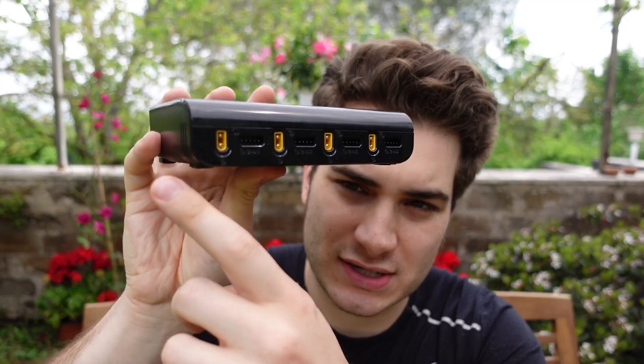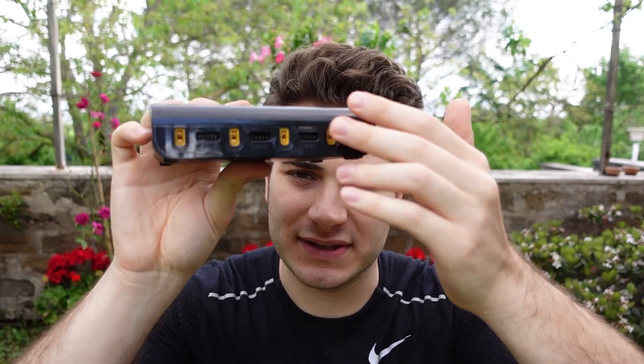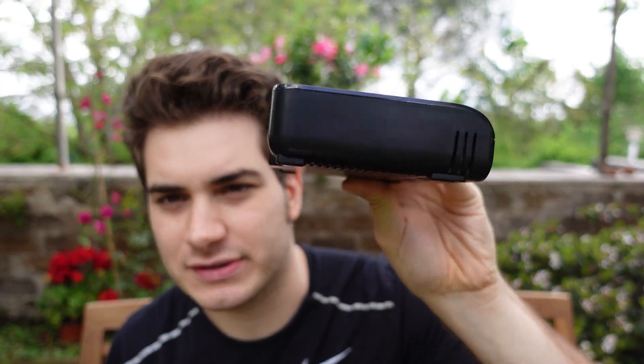100 watts means you can charge 25 watts per battery, or two batteries at 50 watts, so it's not that much and not too little. You can charge regular 5-inch batteries but only at 1C. But if you're using micro batteries like 450 milliamp-hour, you can charge them at 2 or 3C no problem.